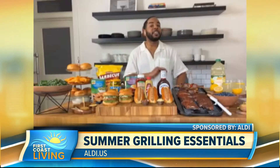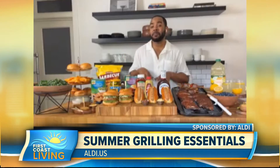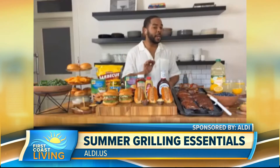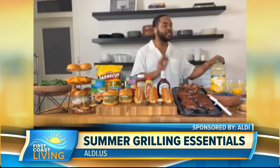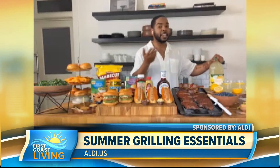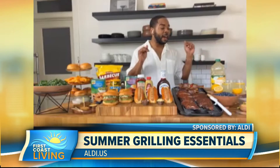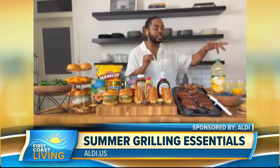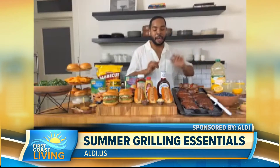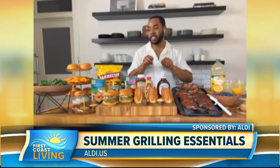Now we need to wash this down with some good adult beverages or beverages Aldi has. Aldi has a ton of selections of beer. Personally, I'm loving Pitt State Brewing IPA. But I currently have a ton of Simply Nature lemonade in my fridge because there are a lot of kids in my family, so we always try to have some non-alcoholic beverages for them. I like to throw a lemon slice in there to make it a little fancy. Aldi has you covered from proteins to beverages and even veg as well.